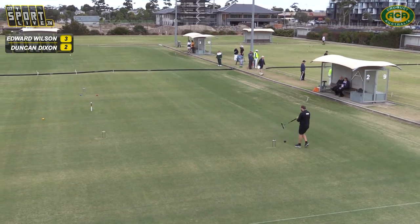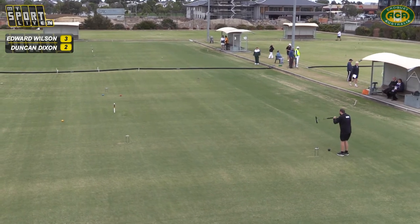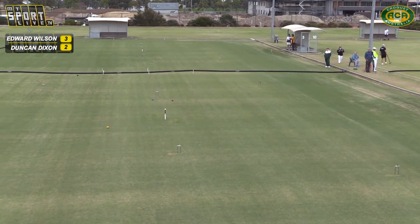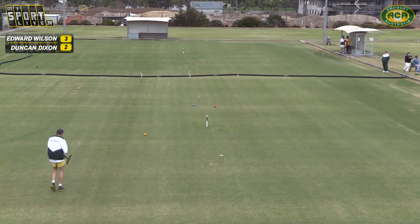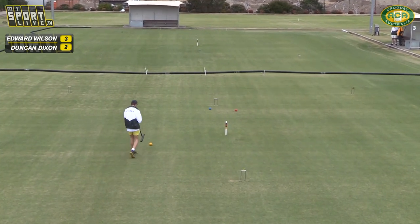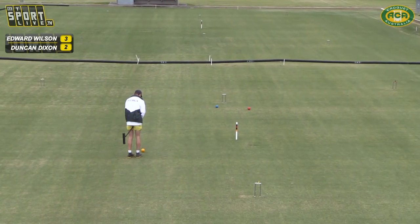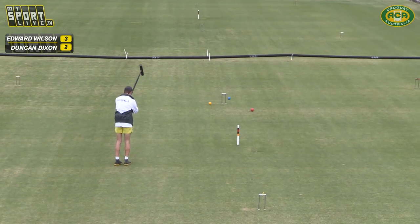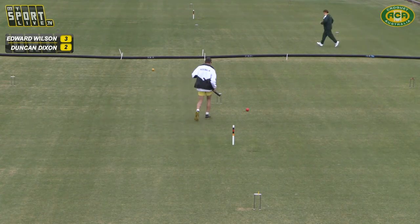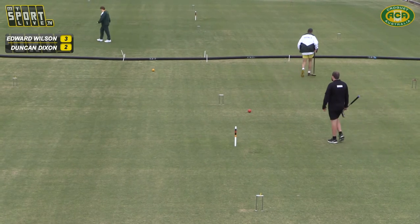I think it looks like on the Judy-Sonya game they are going to hoop 11 now. By the way the balls are moving, I've got a feeling that we're 6-4 down on that one. Early on we were figuring out the score because Sonya was putting her clips on top and Judy was putting hers on the side. If that pattern is still continuing there's not very many on top. I think it's 6-4 over there.